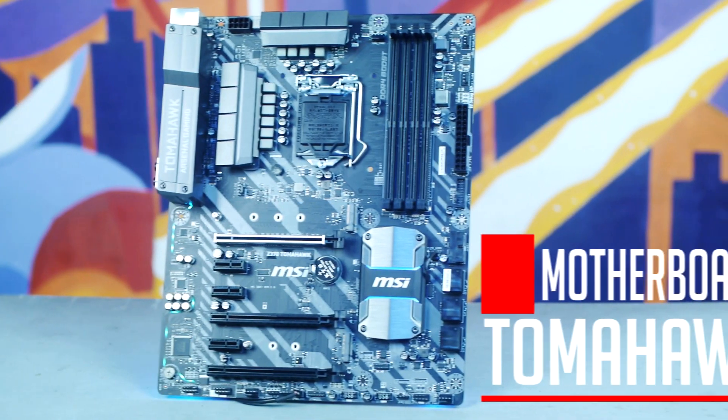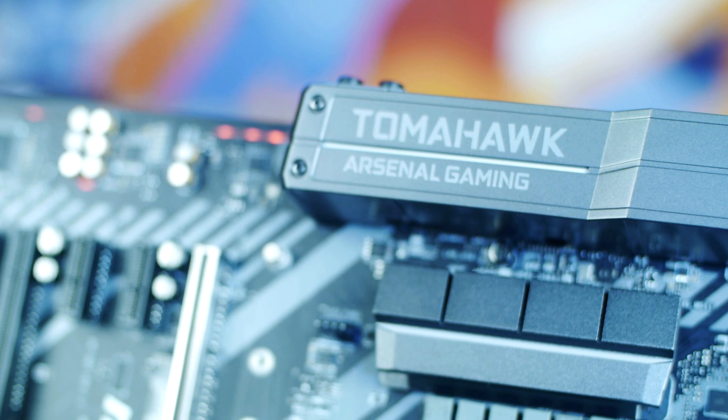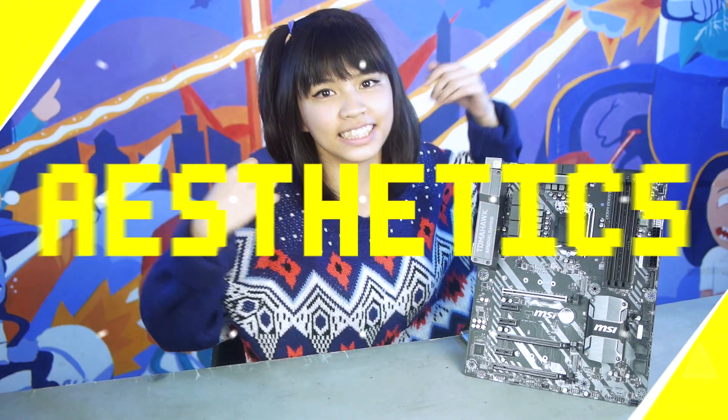This buddy of mine right here is the MSI Z370 Tomahawk. The Z370 Tomahawk is a very capable and very durable motherboard, jam-packed with lots of features and built for the more hardcore PC enthusiast. So what sets this motherboard from the others? Let's find out.